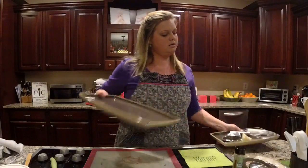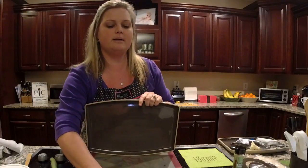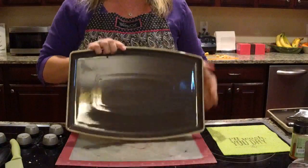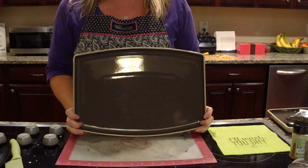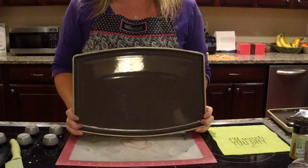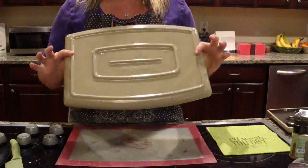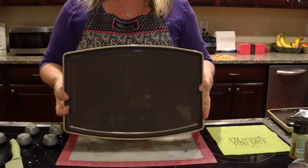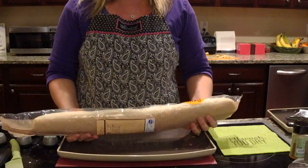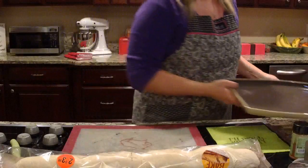The next recipe — the Parmesan garlic bread — will be made on one of our new stoneware entertaining platters. I have two sizes; this is the large one. I use this a lot for cookies, and it fits in the oven — you can fit two large platters side by side. It's the same size as our large bar pan, but so much prettier since you can serve right on it. It's stoneware, completely glazed — sandstone on the bottom and gray stone on top.